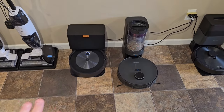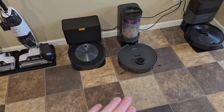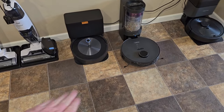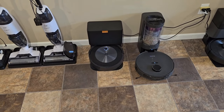If you need obstacle avoidance — say dog poop on the floor — the Eureka is probably going to run it over if it's not very tall. Whereas the Roomba has that camera on the front, it can see things low to the ground, will avoid them, and take a picture of it and send it to you. If you don't like the picture-taking, you can turn that off in the app.